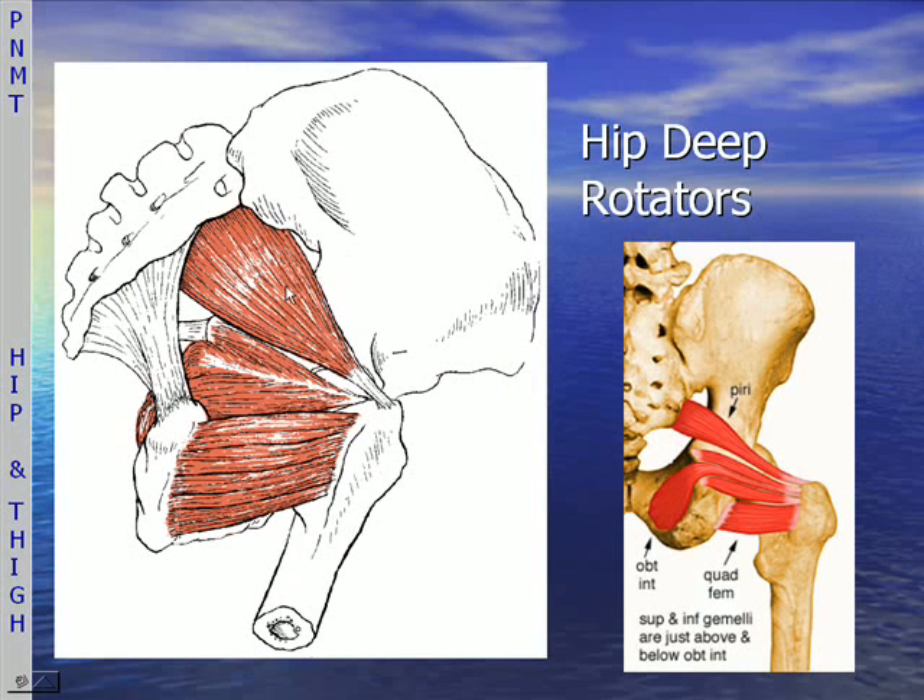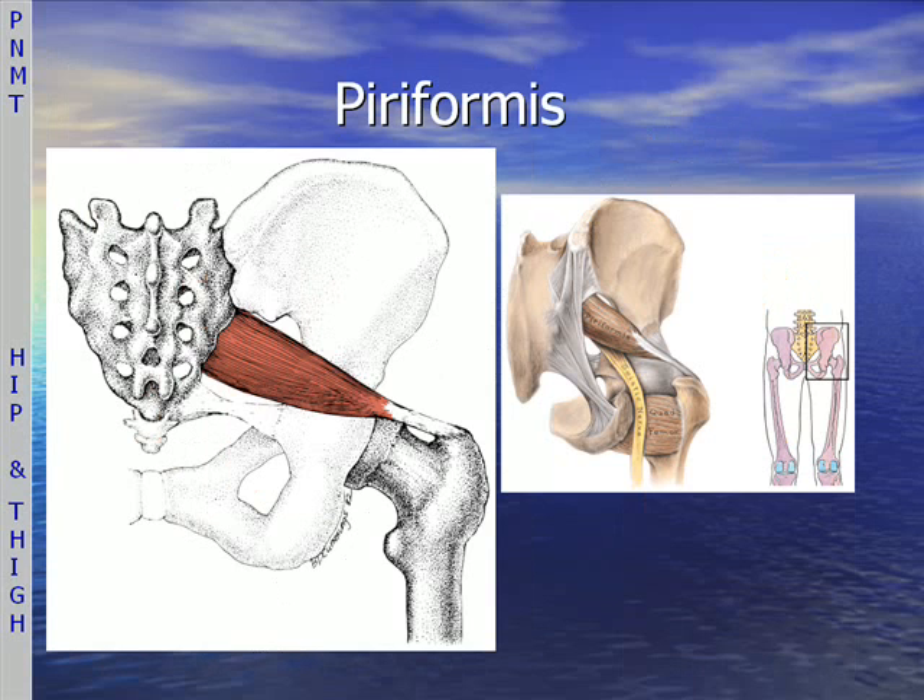Here are the two largest of the deep hip rotators: the piriformis and the quadratus femoris. In the middle are the gemellus muscles and the two obturators. The gemellus, the obturators, the piriformis, and the quadratus femoris comprise the deep six rotators. Here's another picture of the piriformis and its relationship to the sciatic nerve, and a picture of the quadratus femoris — notice how large it is.